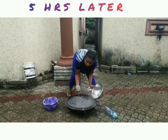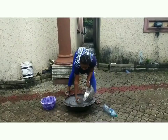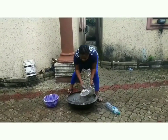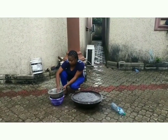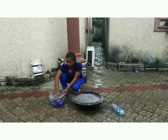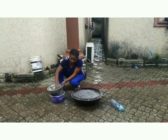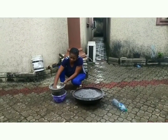This is the ashes. The next step is to sieve it. Make sure you use the sieve while sieving it.